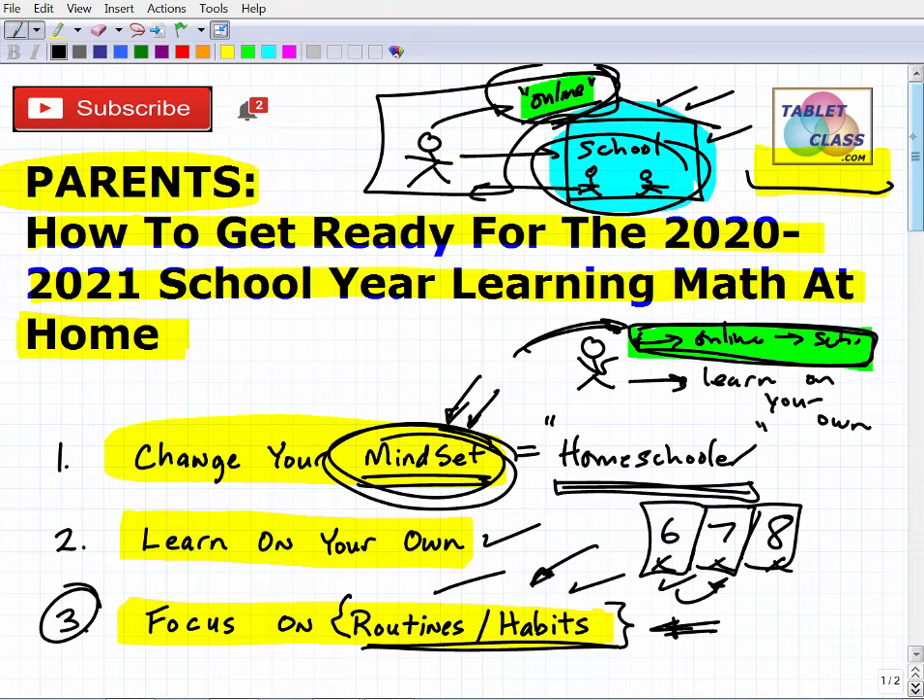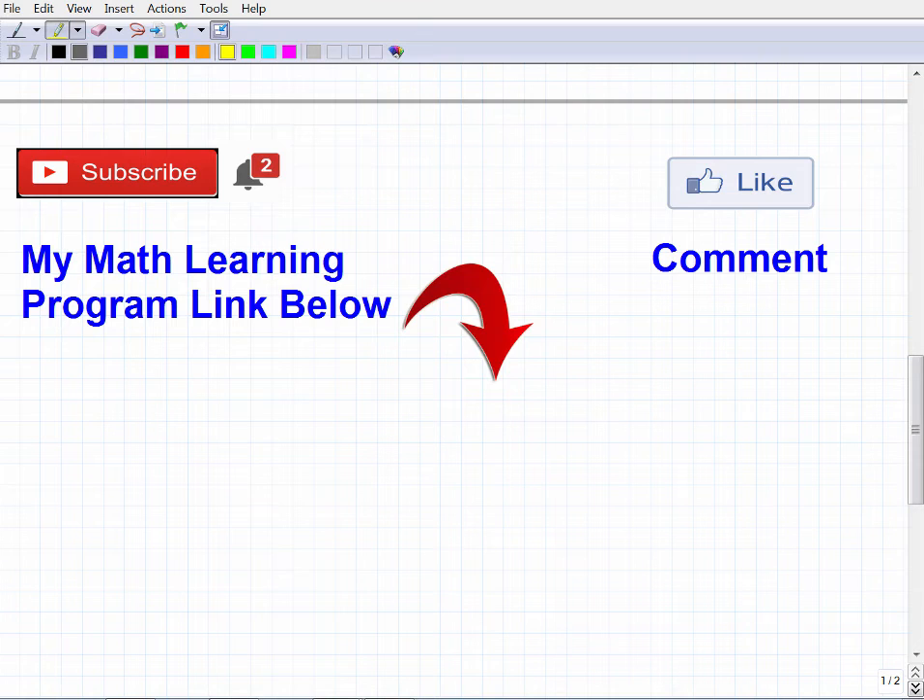Don't think your child won't get the same quality of education — in many cases your child can actually get a better quality education learning online, with fewer classroom disruptions. There are pros and cons, but always think in terms of the positive and try to mitigate the negative. You're going to have to embrace this change, but you can have a great outcome. You're going to have to educate yourself and get smarter as a parent. I do videos like this to try to help you, and I have hundreds of videos on various math topics that can help your child.